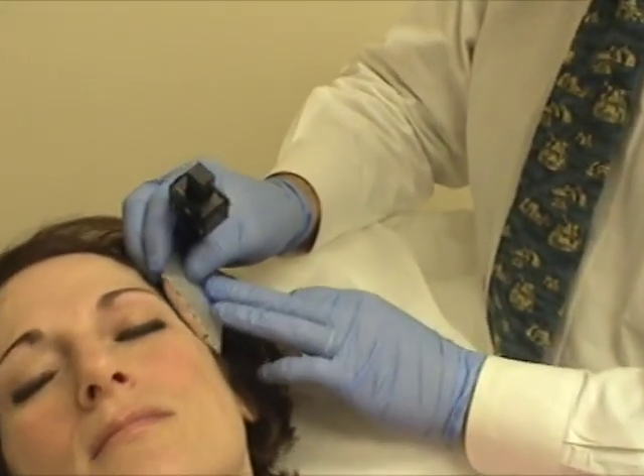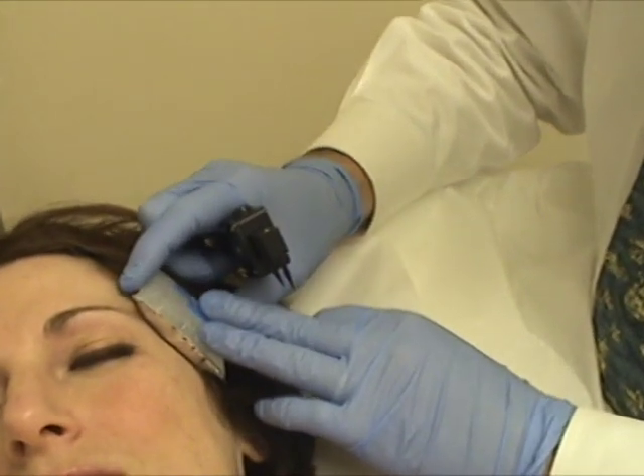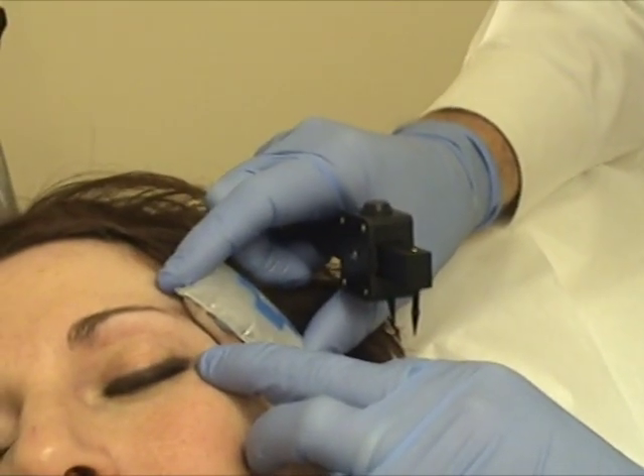We're going to inject zone 2, and we're going to use double dilute again, so that's 4 cc's per 100 units, and once again we're going to use 12.5 units per psi.